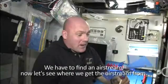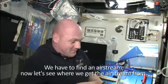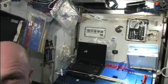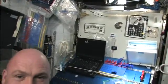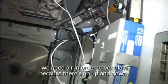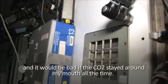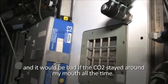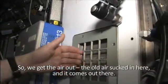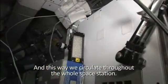We are going to test it, so we have to find an airstream. Let's see where we get the airstream from. In the Space Station, we need air in order to ventilate, because there is no up and down and it would be bad if the CO2 stays around my mouth all the time. So we get the old air sucked in here and it comes out there, and this way we circulate through the whole Space Station.